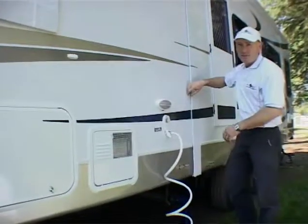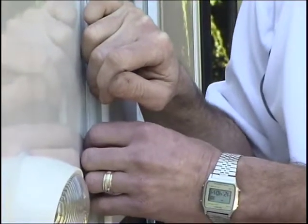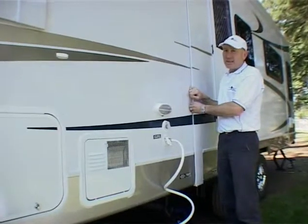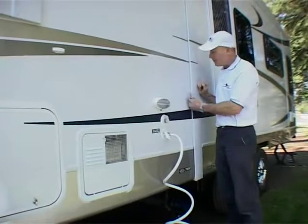I'd like to make mention of the seals used on the slide out. It's a question we often get about water and dust getting into the fifth wheeler. The advantage we have in Australia with imports is that we come in on the back of 20 years of research and development — thank you very much, the Americans. Nowadays they use a good quality automotive seal on the inside of the slide out so no dust or water gets in. It's very effective.